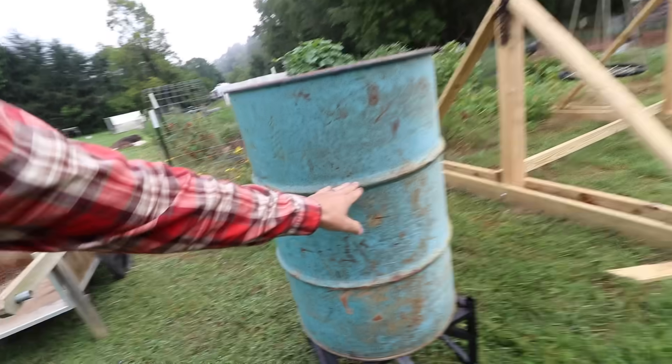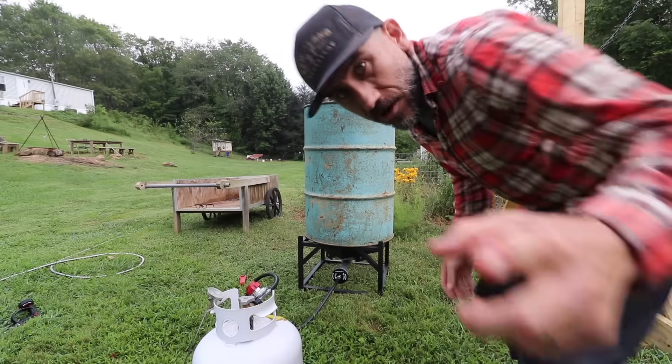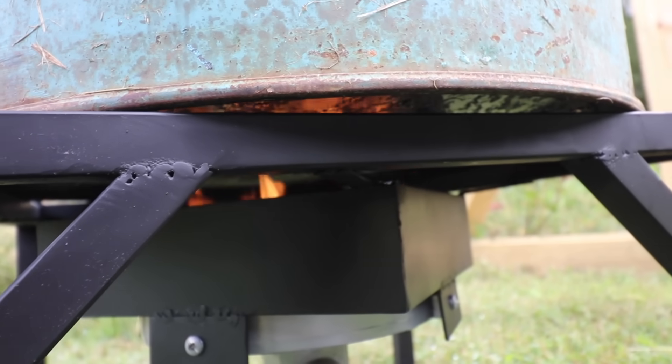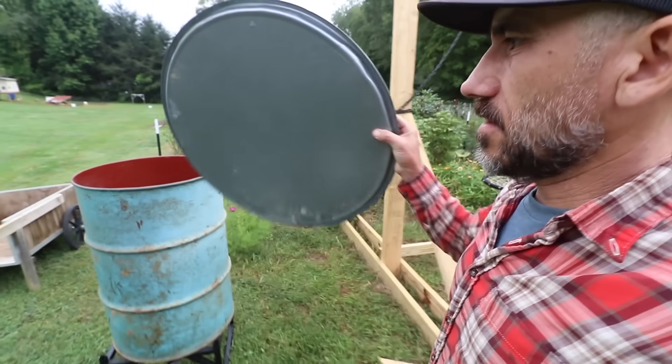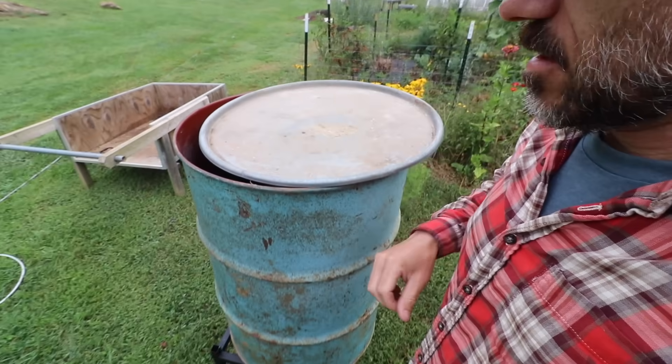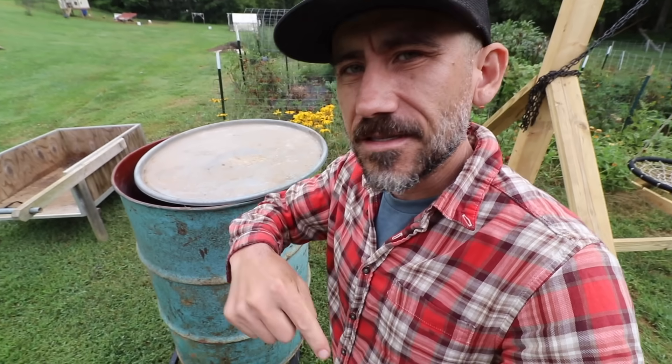We filled the barrel up to about right there. Now let's see if this thing works. I want to put this lid on it and then we're going to come back and check how long it takes.